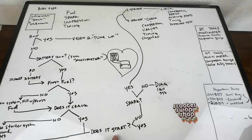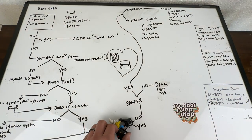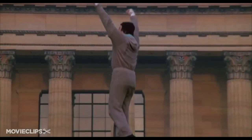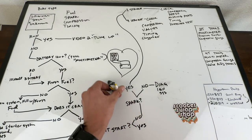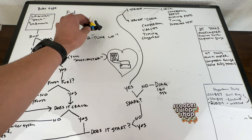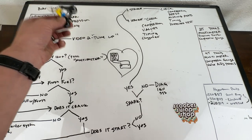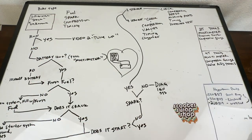Your bike starts - lucky you. If you're happy with it, you win. If not, you're going to move on to video two. If it doesn't run great - it's not smooth, difficulty starting - we're going to continue on video two with just the basics: you've got the bike running but you're not happy with it, doesn't feel right.